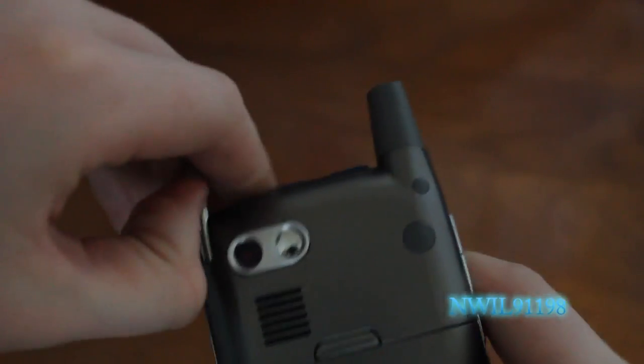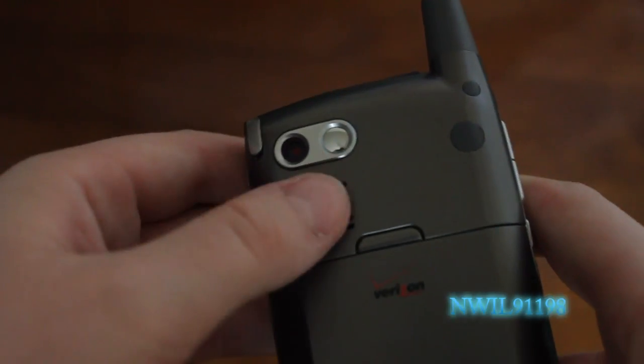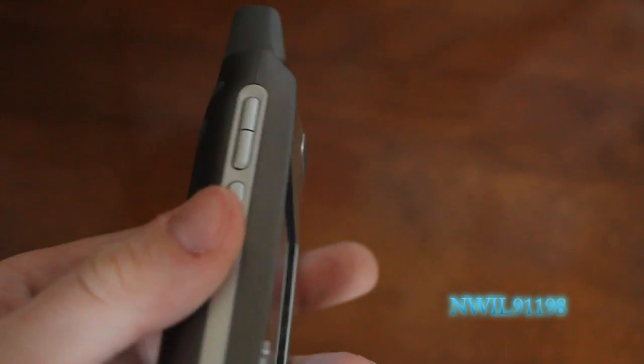On the back, we can get to your stylus here for the touchscreen, your 1.3 megapixel camera, speaker grill, and battery cover. On the side, you see very simple up and down volume buttons for when you're in a call, and an option button that you can set to whatever you want.